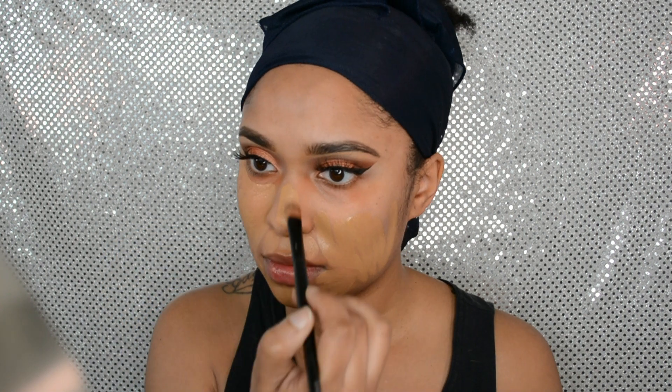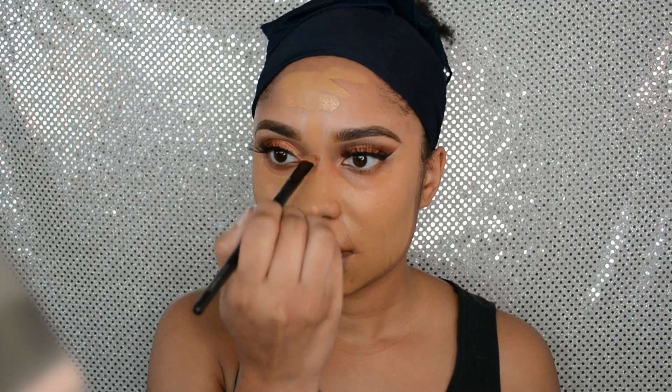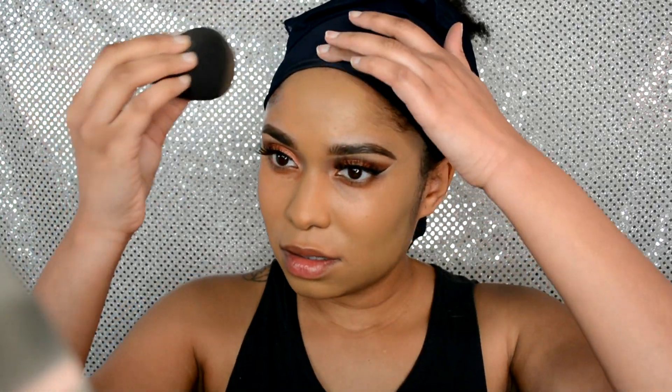I'm going in with the L'Oreal True Match Foundation in shade W7. I'm using a small foundation brush to apply it all over, then going back in with my Aesthetica beauty sponge to blend everything out. The foundation base is really important to me, so I blend for a long time — about five minutes, which I cut down in the video.